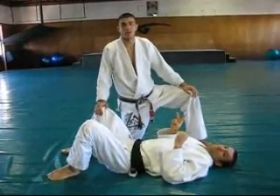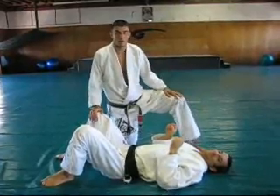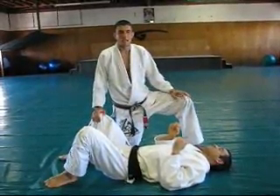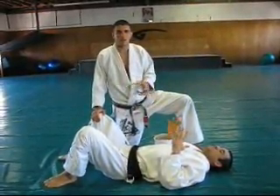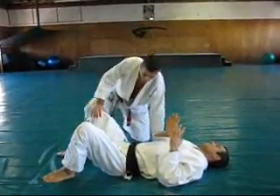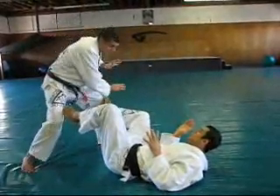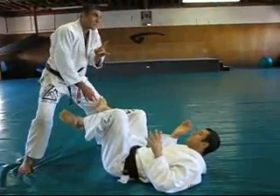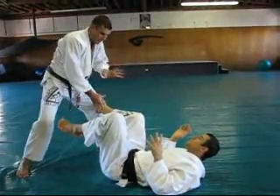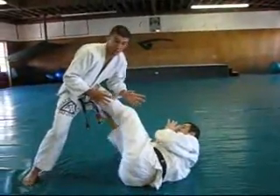Welcome back to the technique of the month. We're in April, a little late this month but we'll make it a good one. Today we want to talk about preventing your opponent's achievement of the sidemount. Last month's technique of the month was the rollover technique to prevent the person from ever achieving the sidemount.